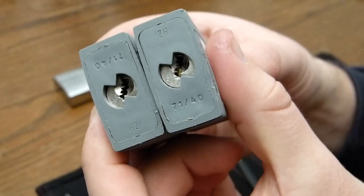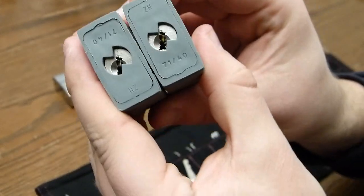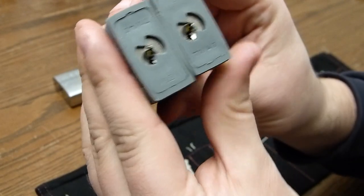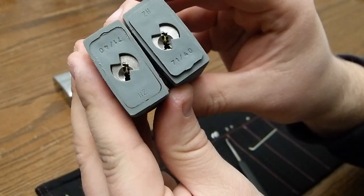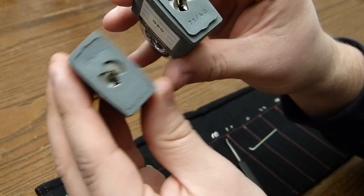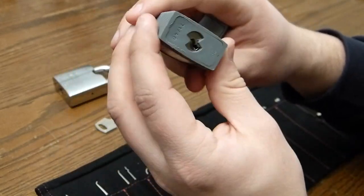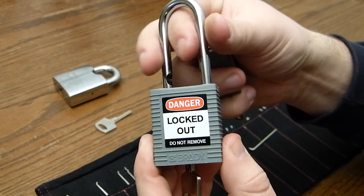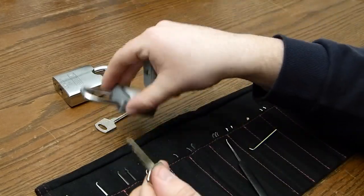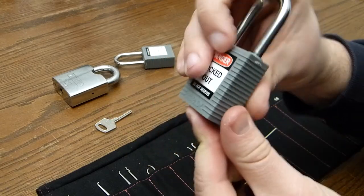Let's see if we can see it on camera. What's wrong with this one? Well, this one is perfectly fine — it will just operate with the key. And this one won't.